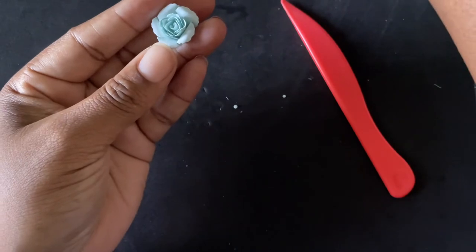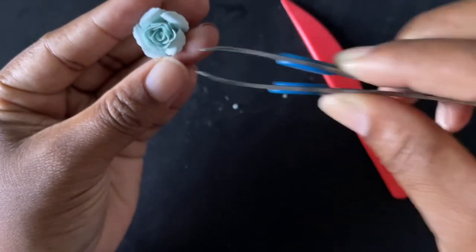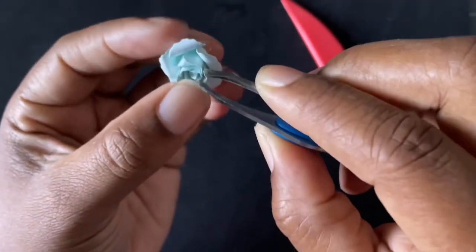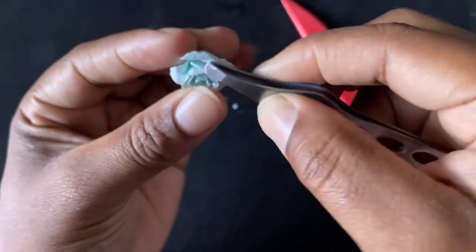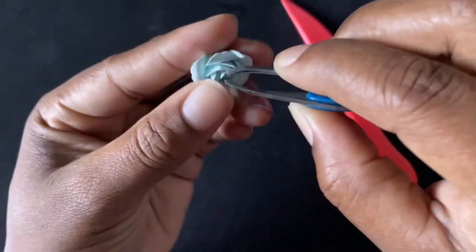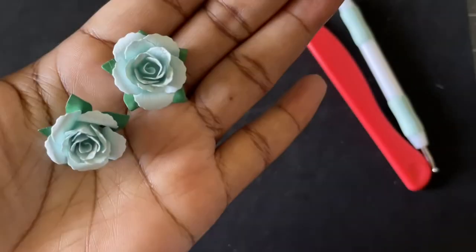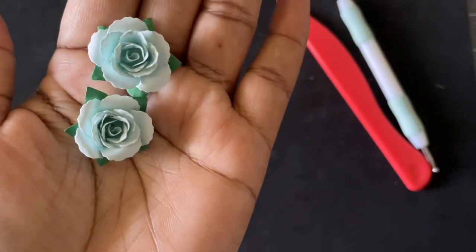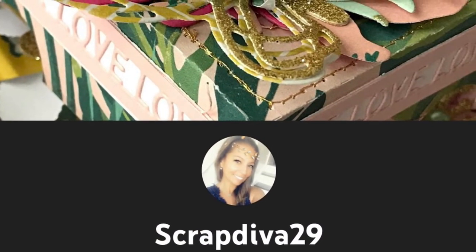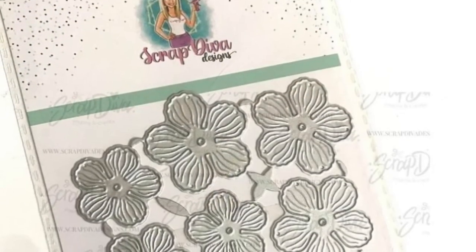Now you're going to take your tweezers and you're going to start shaping your inside flowers. That's the end of my video. If you have any questions, please leave them down below. All Shrapdiva29 information will be down below as well — from her Instagram, shop, all that will be there for y'all to check out. I will see y'all on my next video. God bless y'all. Bye.